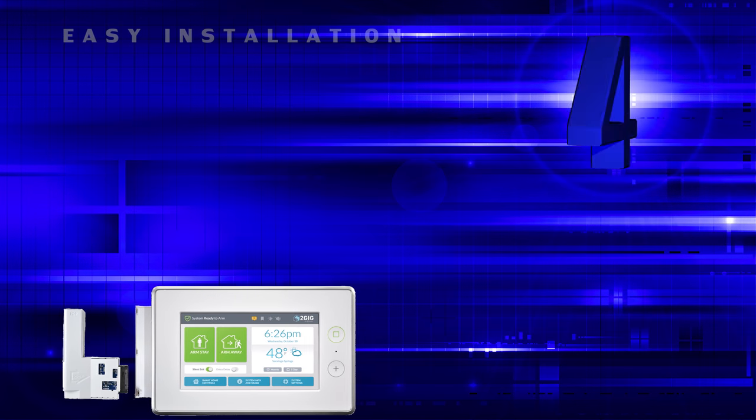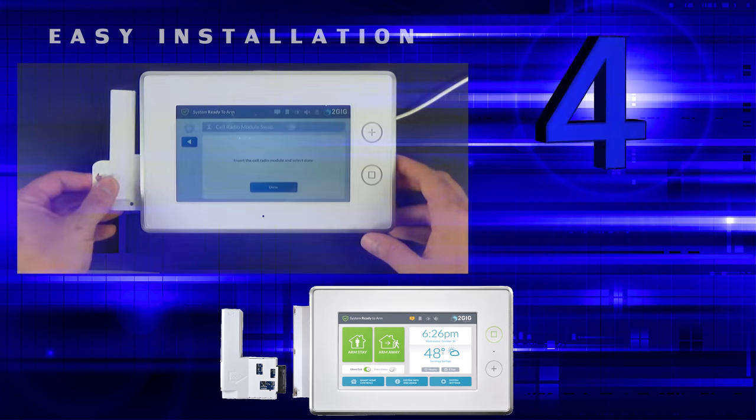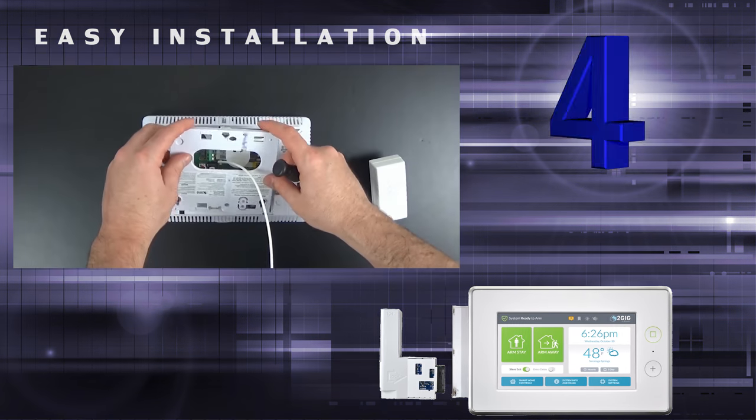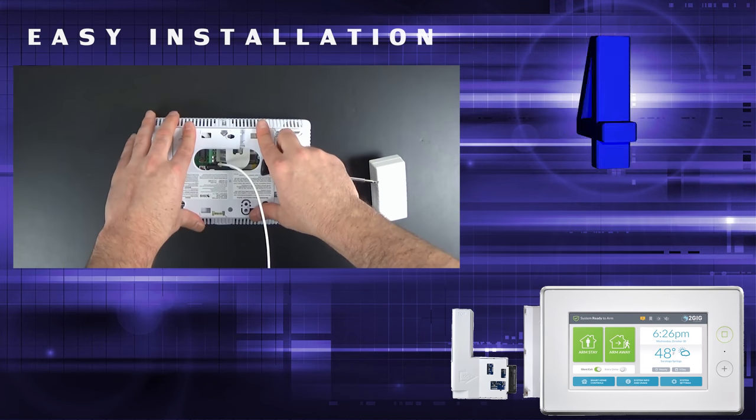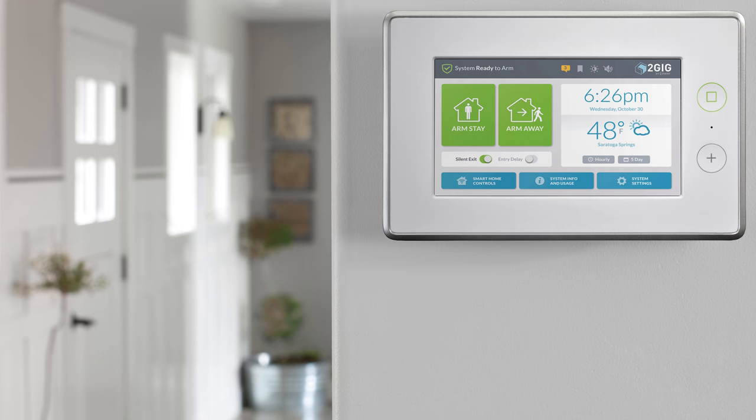Installation of the GC3 panel is very user-friendly. All end users will have to do is install the sled-style cellular communicator, wire the power transformer, and decide whether they want to table mount or wall mount the panel.